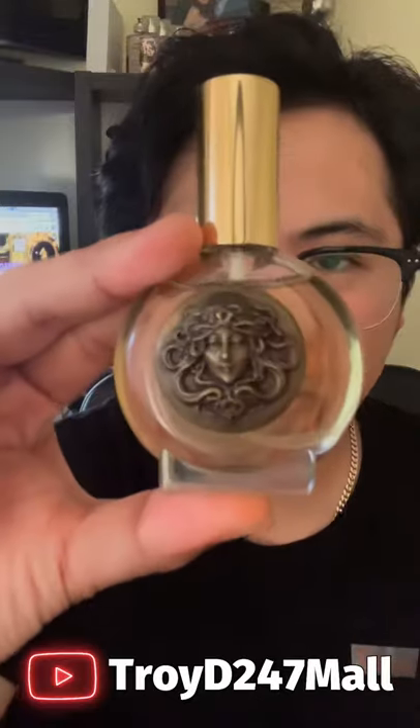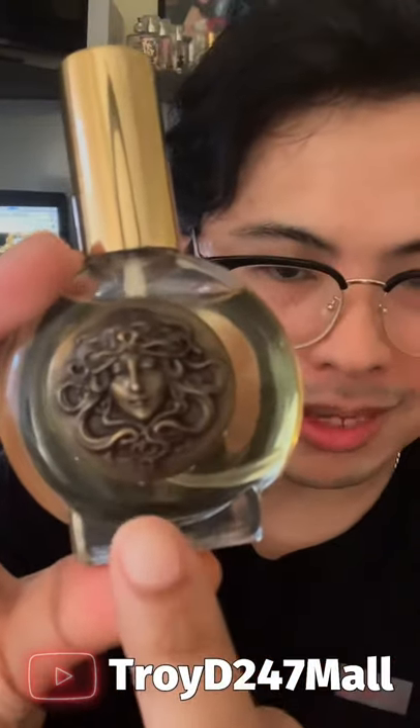Today we're going to feature one of Hollywood's perfumers and this is called Opus Oils Mother. Look at this — it's like a mini Bodicea with that really nice bottle. It is just absolutely nice right there.